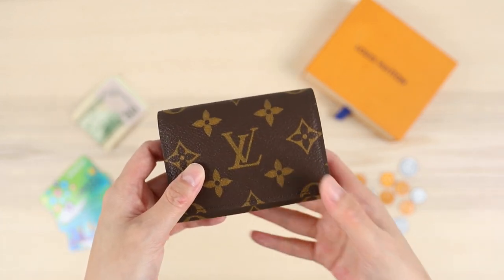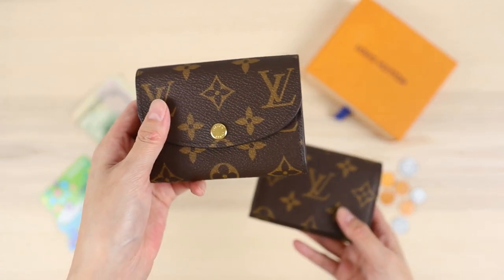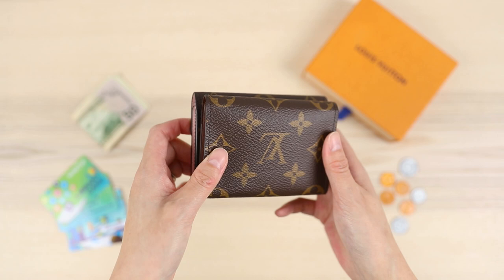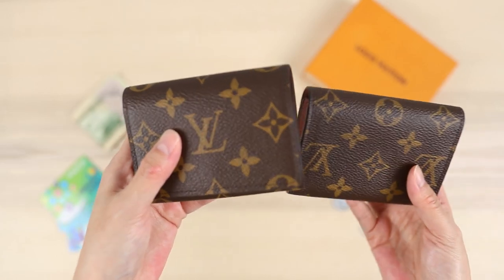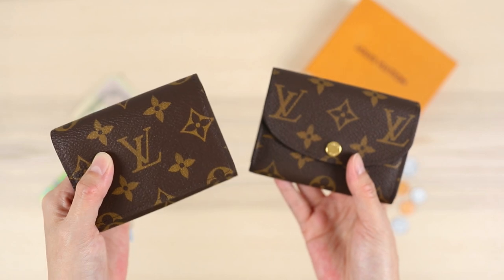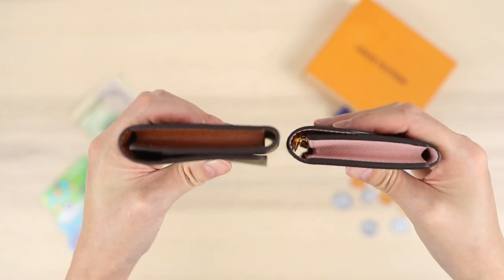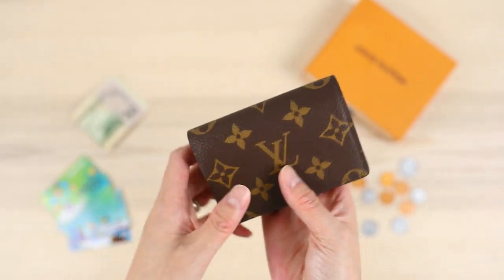A lot of people have been using these as compact wallets. As a comparison, I wanted to show you the Rosalie coin purse — this one is about $100 more than the envelope style business card holder and is a little bit bigger. The business card holder is a tiny bit smaller and a more simple design. I do have another video all about the Rosalie coin purse. Turned on the side, they're very similar in depth.